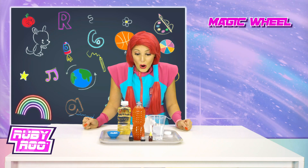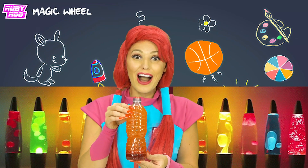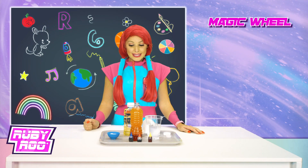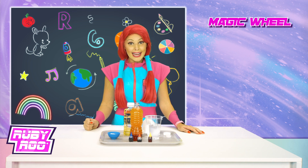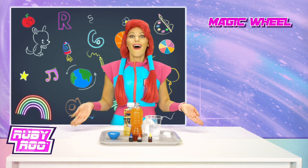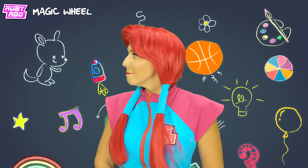Wow! This is so cool, Rubik! Just like an actual lava lamp! Look at all the bubbles. So what happens is, you put in the tablets and they dissolve in the water and create a gas. But because the water and the oil don't mix, the bubbles rise up and we get all of these colorful bubbles. There we go — mission accomplished!